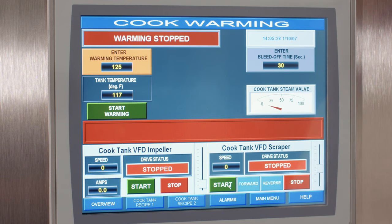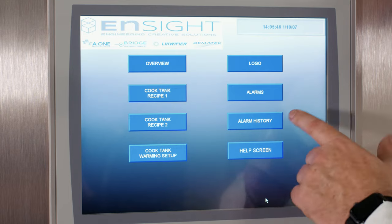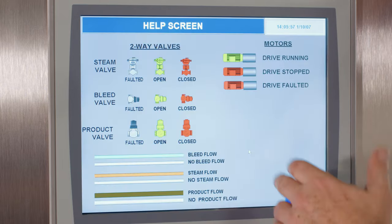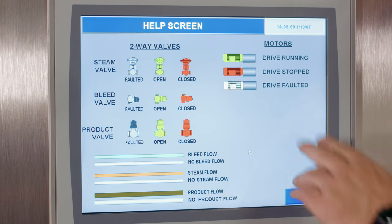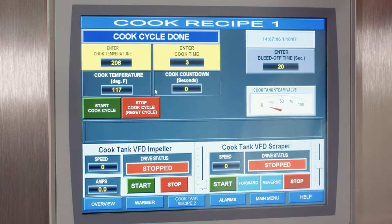This PLC program also has alarms. An alarm might indicate that a door is open and needs to be reset, or trigger a safety reset. You can view an alarm history — for example, a cook tank lid emergency stop. There are also help screens to check for faults on a particular motor or bleed-off valve, so you can monitor the blender and see exactly where you're at.